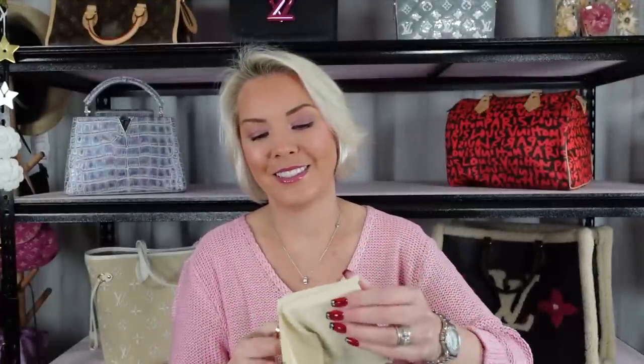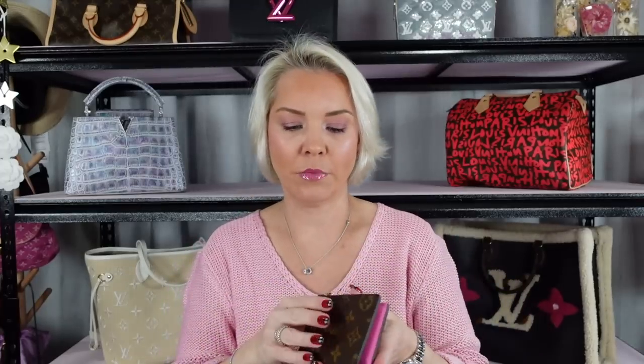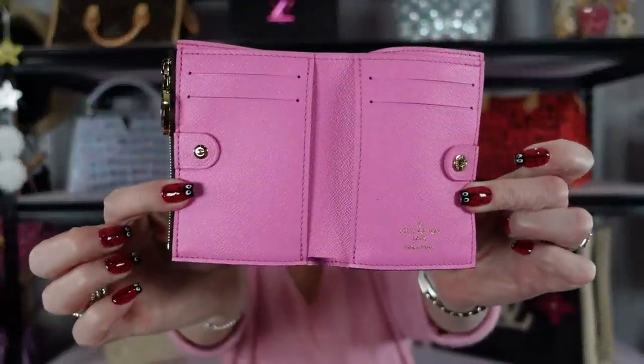So this is the new Lisa wallet. It hasn't been out for very long at all. Mine is in the pink interior. It also comes in a lilac interior and a green interior. My understanding is there are three colors: pink, purple, and green. I do like the purple, the lavender color, but pink — it's me. It has to be the pink, so I got it in the pink.